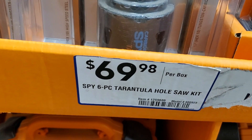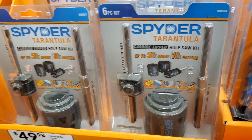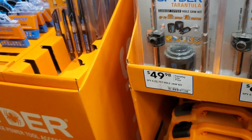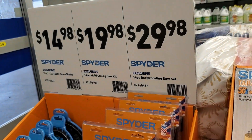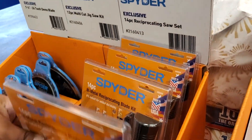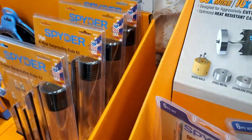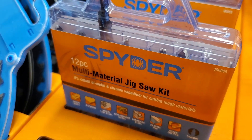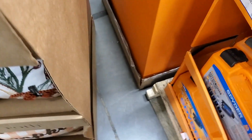$34.98 — basically the same thing in different sizes, that's a three-piece. $34.98, $69.98 for like a whole dozen. You've got reciprocating saw blades — a 14-piece for $29.98, looks pretty nice. I haven't tried them out personally — I only use Diablo or Bosch. Let me know in the comments if you use any of these spade bits or blades.